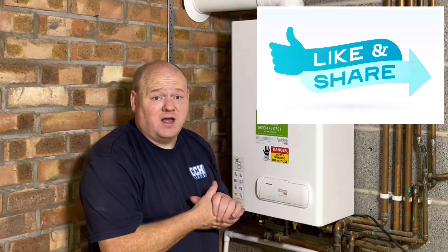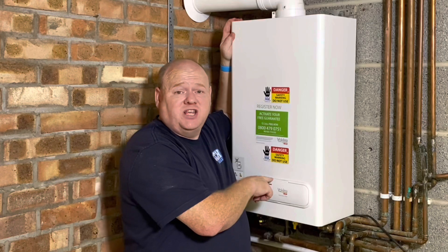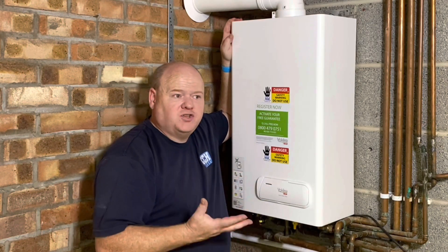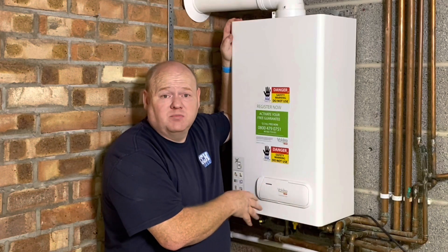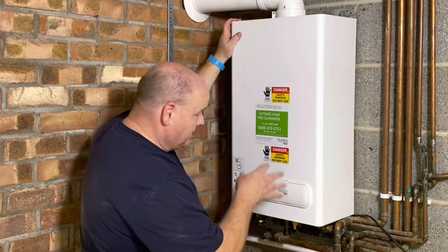If you like this type of video, if you could put a thumbs up I'd be really grateful for that. And if you know of any other boilers that have the same sequence, put a comment below and let me know. I think the Viessmann Vision is the same, but there are a few different boilers and they've all got the same way of putting it into service mode. So without further ado, let's tip the case off and let's do it.